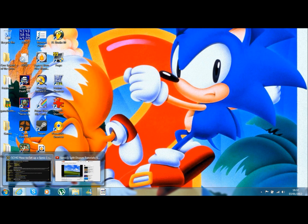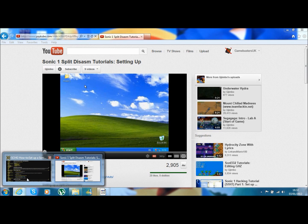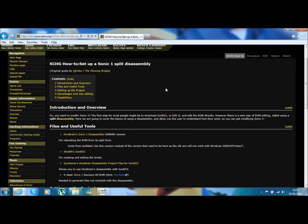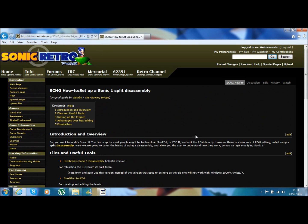The first thing we want to do is have a split disassembly. I've got this guy open here - his name is Q Jimbo. I'll put him in the video description. He will explain how to do a Sonic 1 split disassembly. This part is not really about the assembly, but make sure you've got that set up.